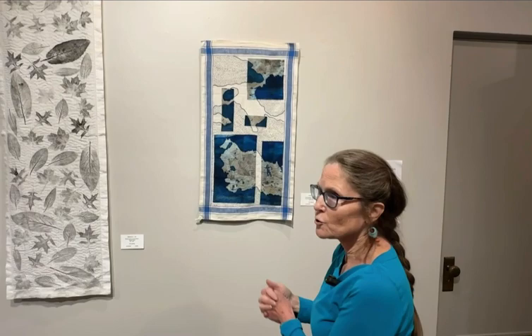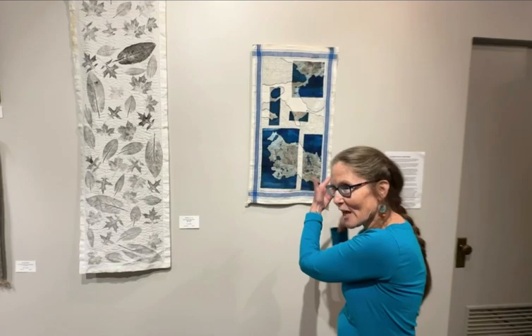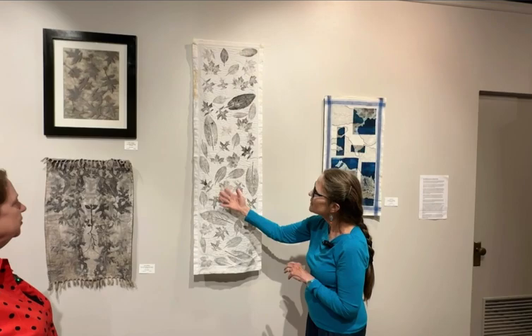This piece actually made it to Australia — to a show of people around the world who did stitching on tea towels. The whole show was tea towels by artists from around the world. I've never been to Australia, but this piece has been. You've also used a lot of found linens in this show. Yes, all of a sudden I went, other people use found linens — I'm going to start trying it out and see how it goes.